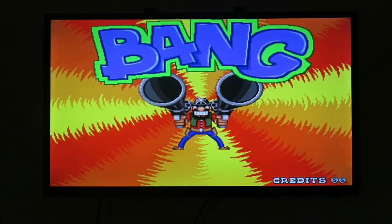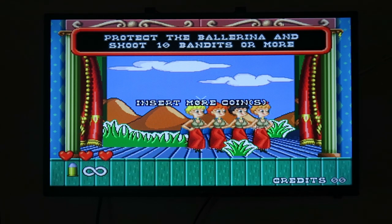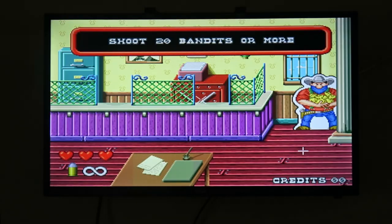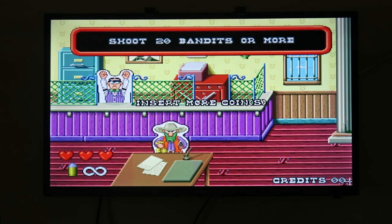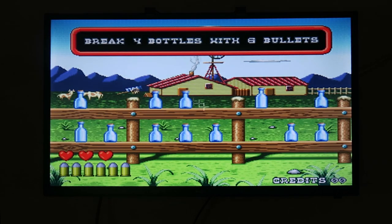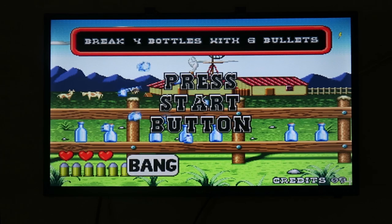You can pause the gun by pushing the calibration button, and push it again to unpause. To recalibrate, push the calibration button once and then pull the trigger to restart the calibration process. If you have two of these guns you can have them both plugged in — as you can see, both crosshairs move independently of each other with two guns.